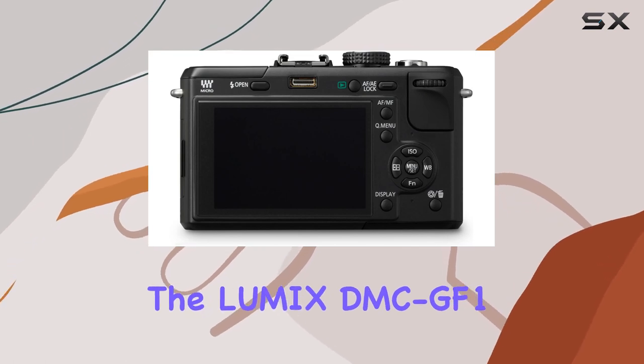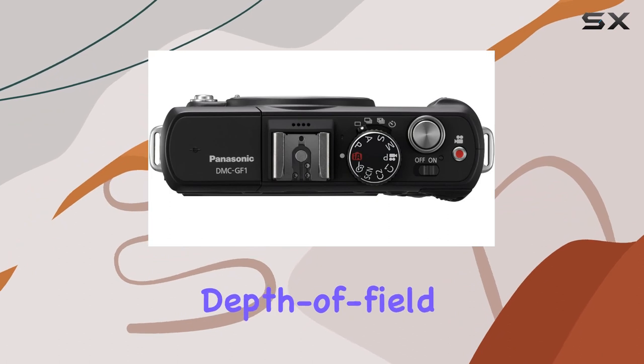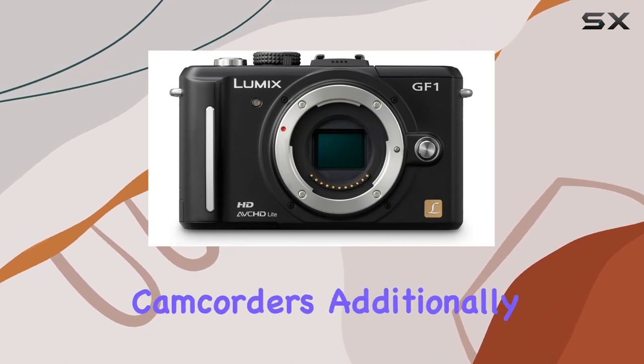The Lumix DMZ GF1 introduces the movie program mode, allowing users to adjust depth of field while shooting in HD video. This feature opens up creative possibilities typically only found in professional camcorders.